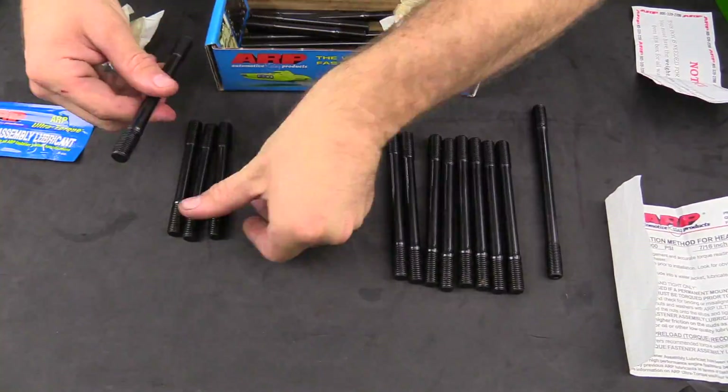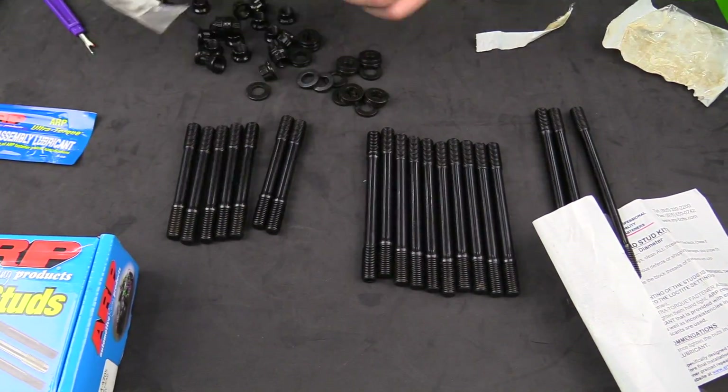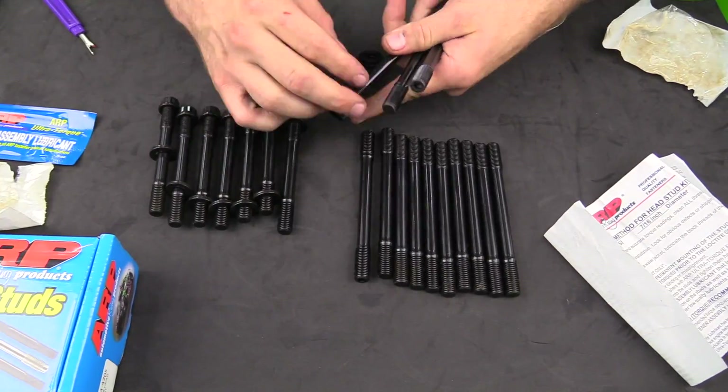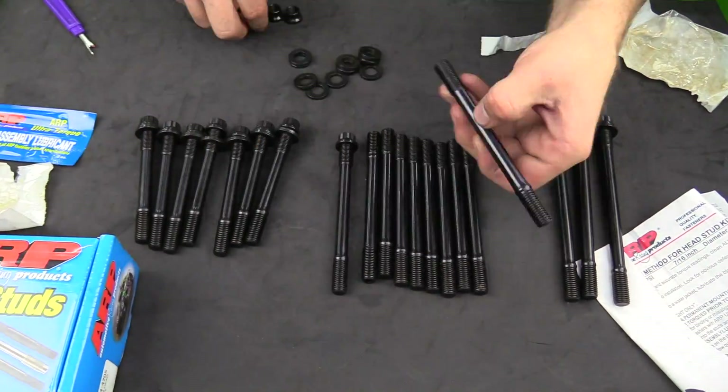These studs replace the factory bolts that hold the cylinder head down. There are a couple of reasons why we want to replace them. First and foremost, because we have a boost application, we are going to have increased cylinder pressure, so we want a better quality bolt — or stud, in this case.